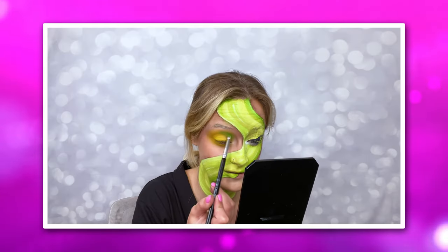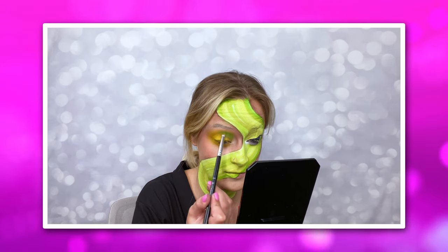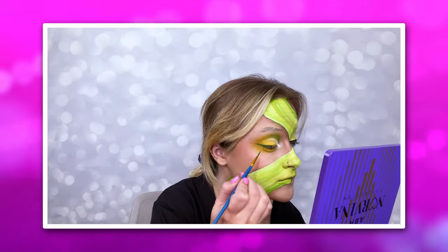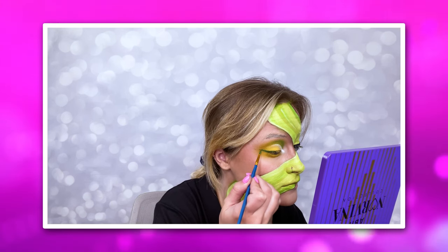Next, I go in with green, yellow, and a darker green eyeshadow to create a very nice blended eye on the other side where the paint is not found. And I go in with a green eyeliner to give it a nice pop of color on the eyelid.